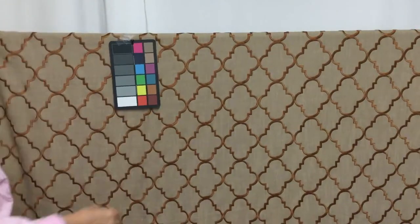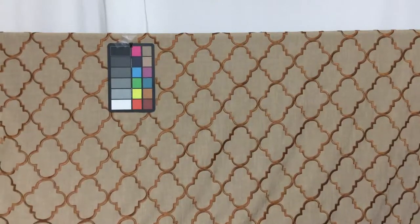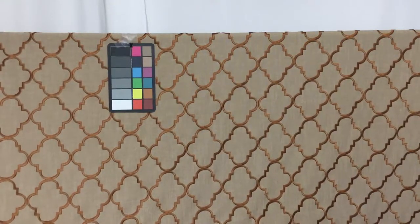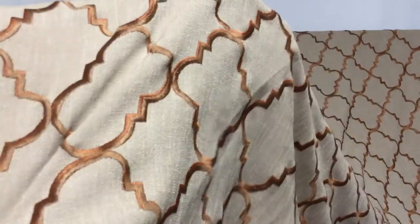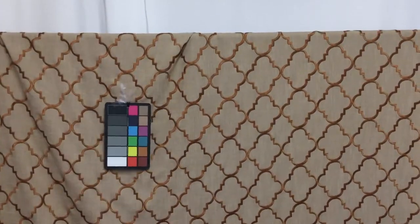I would limit this probably to curtains and drapes — it's fairly lightweight. As I said, it is embroidered. I'll bring it up so you can see. It is a closeout fabric and they do offer swatches.